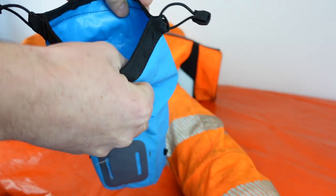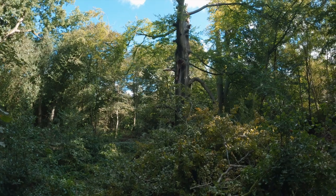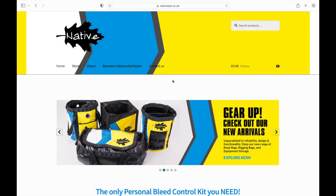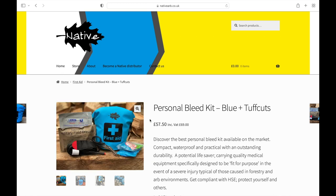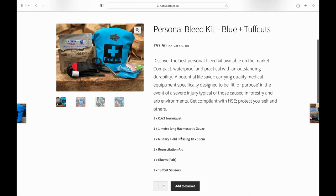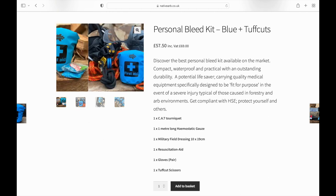I hope none of us ever have to use the contents for real, but if you don't yet have a trauma kit I hope this can fulfil your needs. I want to thank the guys at Native for supporting the channel and giving me this product. I had loads of fun making this video and testing the items. If you have five minutes, please take a further look on the Native website — the link's in the description — there's a lot more info on there. Thanks for watching, stay safe everyone, and I'll see you in the next one.